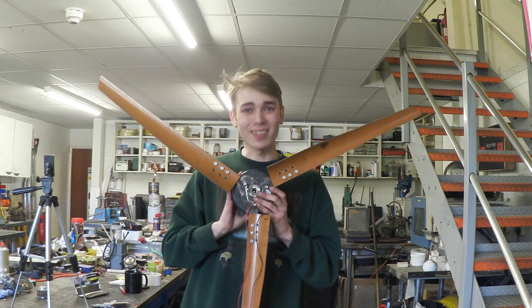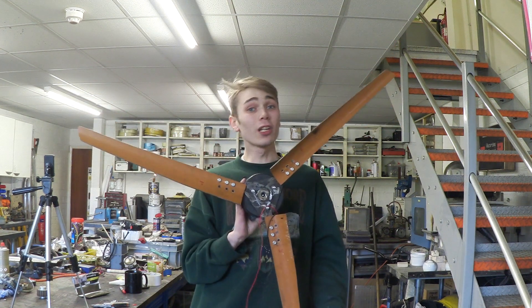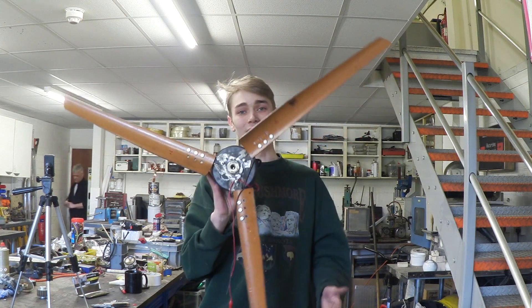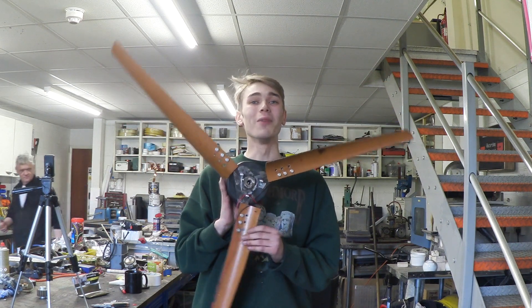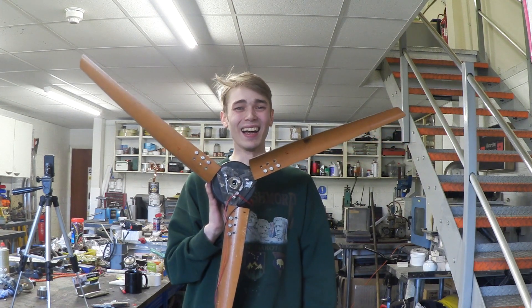Hello everyone, Luke here and welcome back to the channel. I've always wanted to build one of these, so I took a look at Rob's video — 'The Easiest Wind Generator You'll Ever Make' — and this is what I came up with. You guys may think I have an advantage being around Rob, but let me tell you something, he basically ignores me. Let's get into the build.